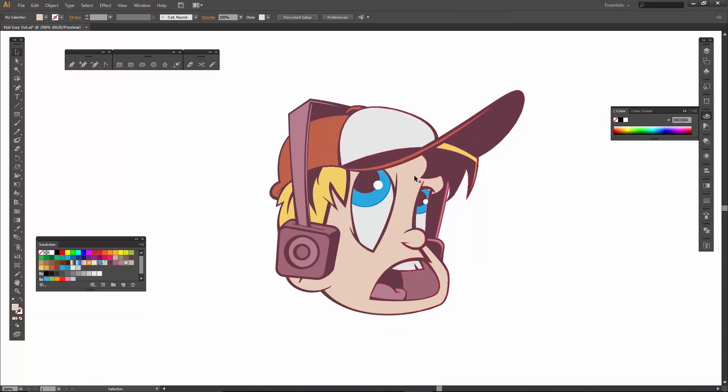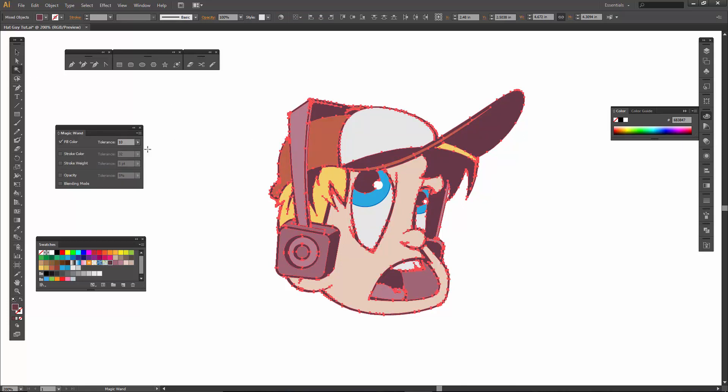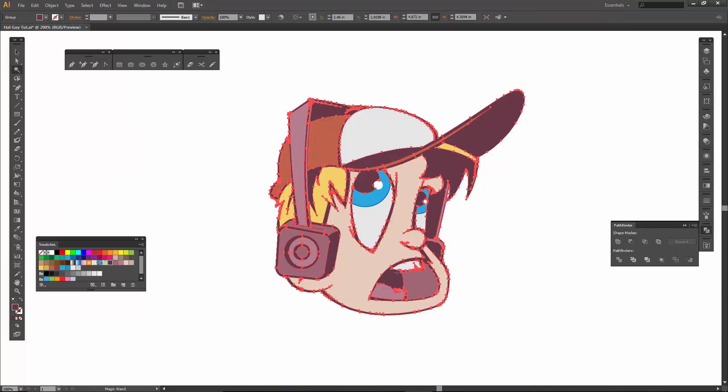Flat colors are done. What I would do before moving on is knock down the tolerance to around five or ten, and then unite all of your colors — all of the darks, all of the face colors, anything that was grabbing in separate chunks before. You just want to put those all into the same shape, so unite all of those before moving on.